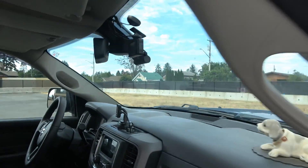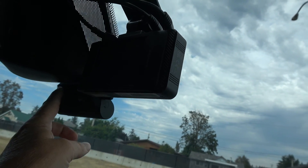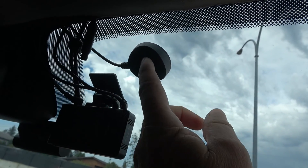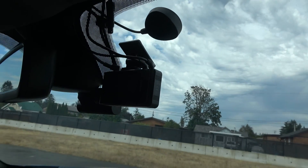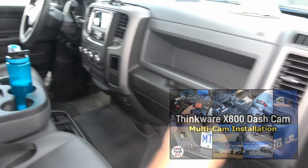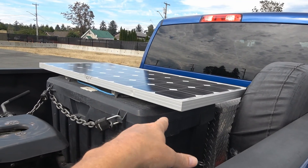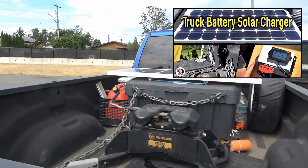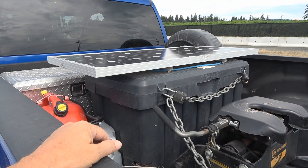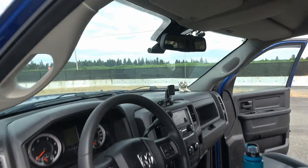They're mounted on the windshield. There's the X800, and the Q800 Pro is back there. The X800 has a small touchscreen and the optional GPS accessory. It was all hardwired in under the dash and I was able to hide all the wires, so it ended up to be a pretty good installation. I also did a little mod — I have a solar panel here, so I put a battery and a charger inside the tool box and hooked up the hardwire kit to it, so I have an external battery that powers the dash cam when the truck is not on.